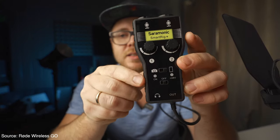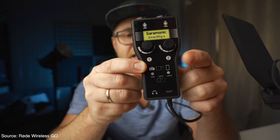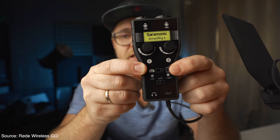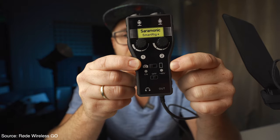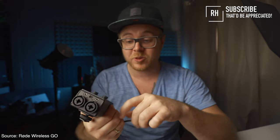Here you can see that we have a camera on one side, and on the other side something indicating an iPhone or tablet. By swapping this over to camera, I can now use my studio microphone with my camera — which is insane. This is something I've been looking for for so long.